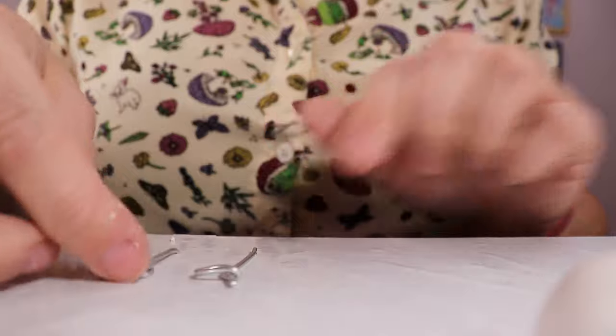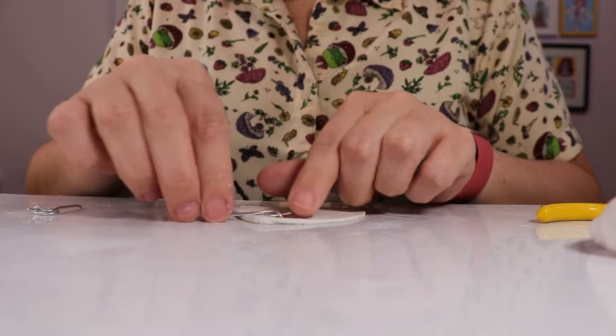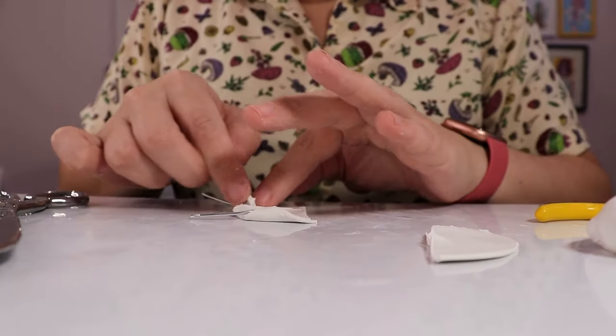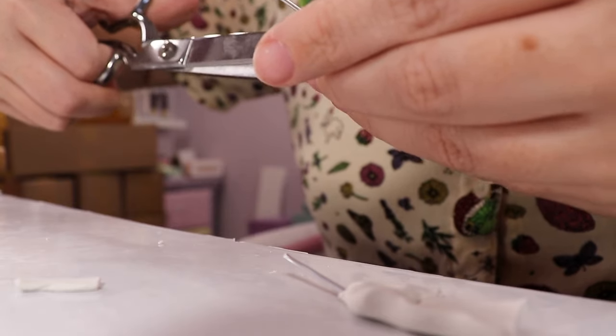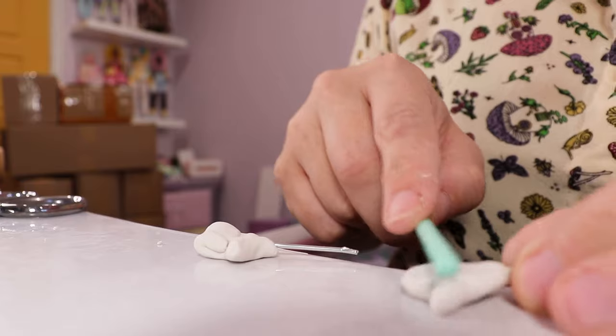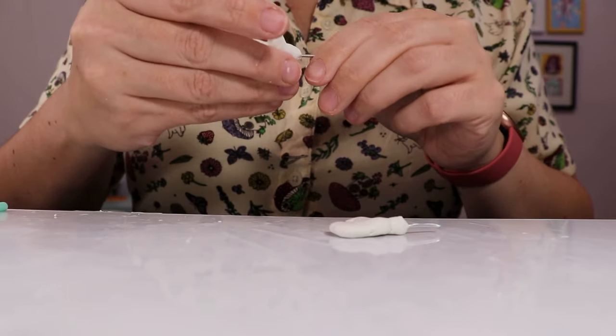Hands are actually becoming one of my very favorite things to sculpt in clay. Although doing ones this small was extra challenging - I made a pair of hands in quarter scale for Polly when I was making her, and this was way harder. I actually had to remake the fingers on the first hand four separate times, trying different methods of attaching them.